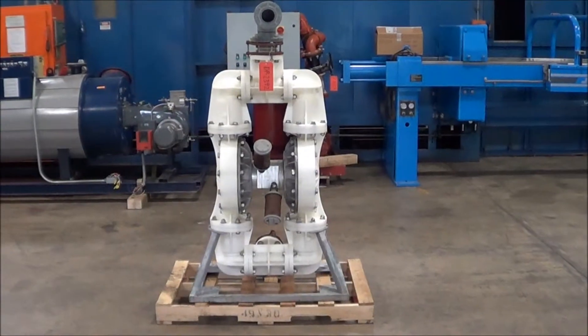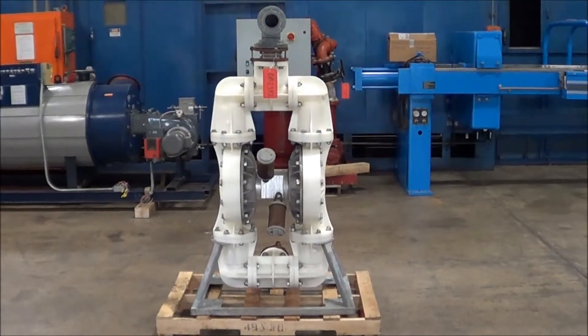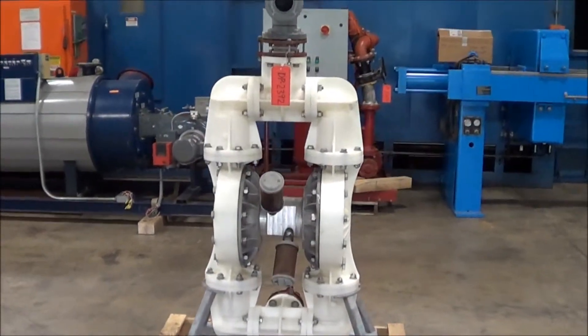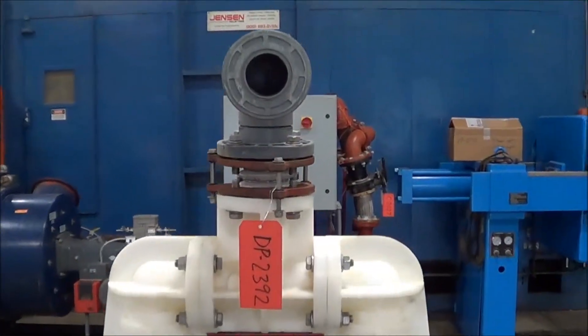Hello, today you're looking at a Weldon 3 inch double diaphragm pump brought to you by Lanco Corporation. This is a model P1500. It's poly construction. This unit's been fully tested and it's in excellent condition.